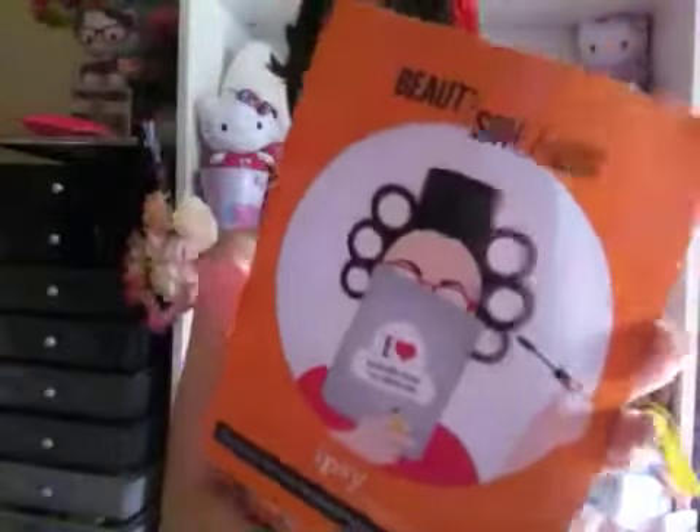Hi my beautifuls! Today I have an ipsy opening for you all. This is the August 2014 ipsy bag and I'm so super excited to show you guys what's in it. The theme this month is Beauty School, since back-to-school season is coming very soon — or I know probably a lot of you have already started school.